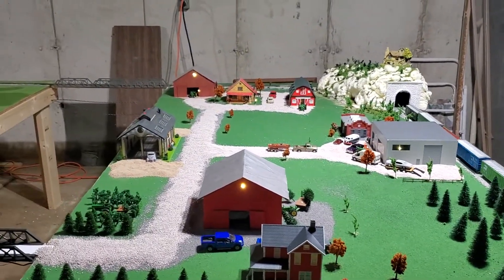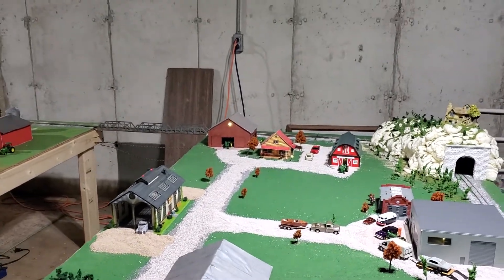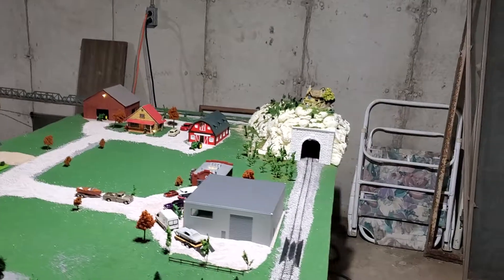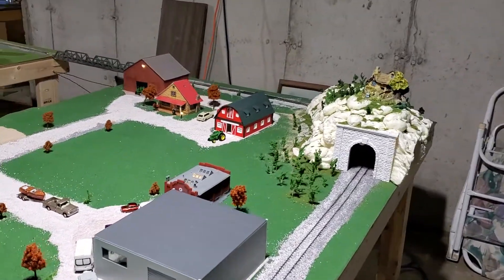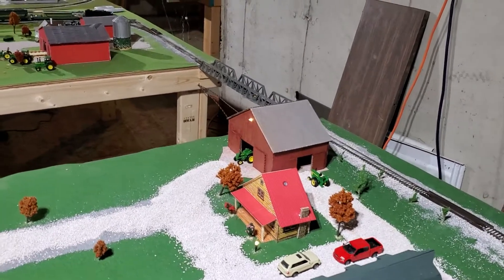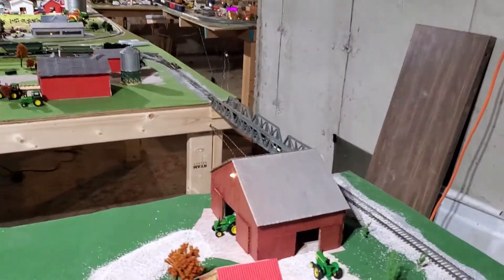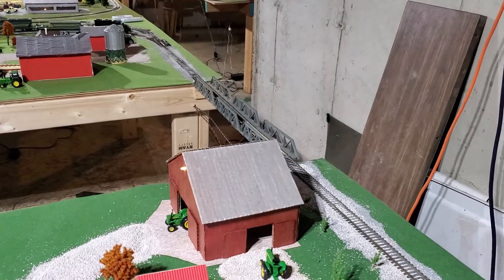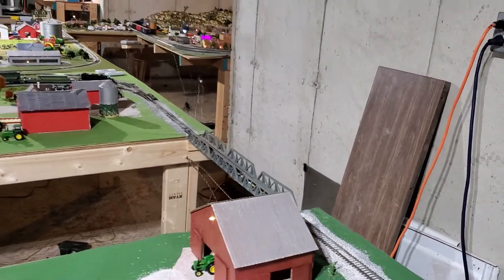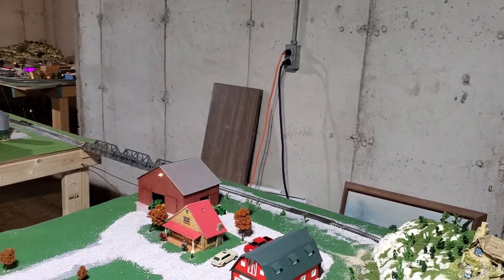That barn there I built out of cardboard also and I used duct tape on the roof. And that log house there is made out of photo paper, and there's that rustic barn. I painted the roof too — I had some gray paint and kind of made it look like a tin roof, like an old barn.